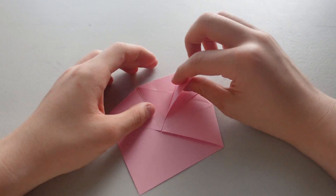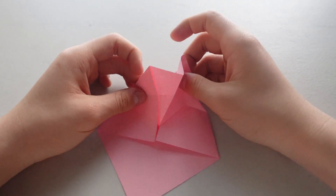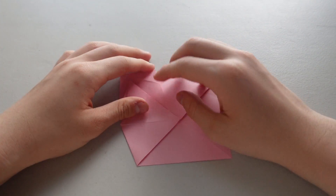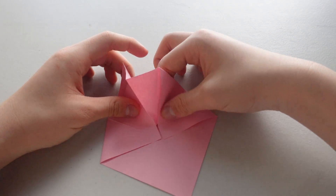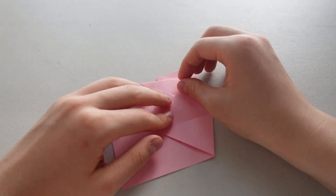And you want this whole kite shape thing to go in the back. So we're going to open this part up, close it, open it up, and close it.